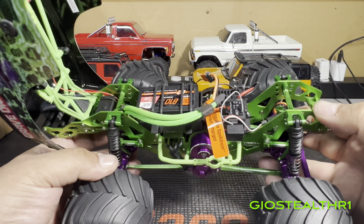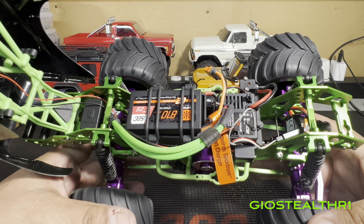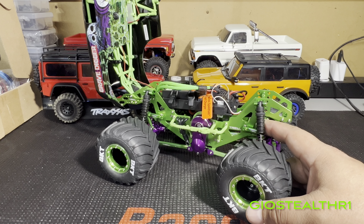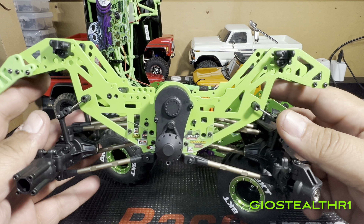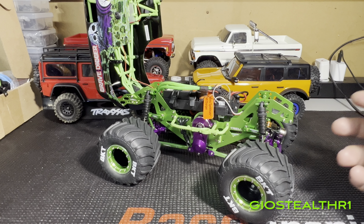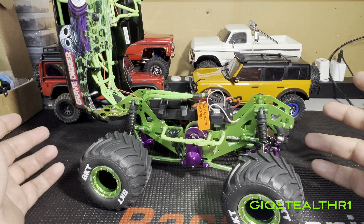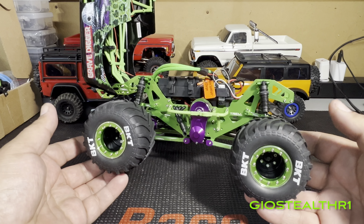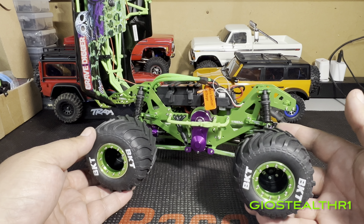I'm most likely going to convert this to a brushless edition — why not? With the wheels staying on, I have enough parts to start building another one, transferring things over. If you guys have any recommendations for a brushless system specifically for the mini LMT, that would be great. That's probably the next upgrade series I'll be doing.